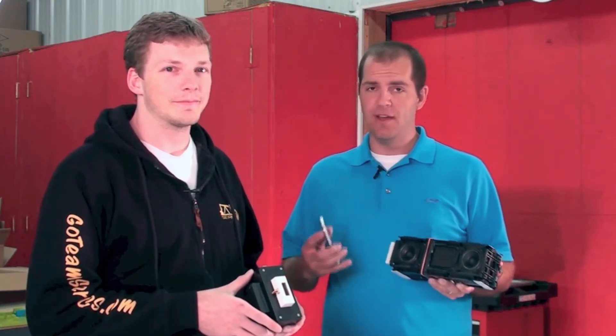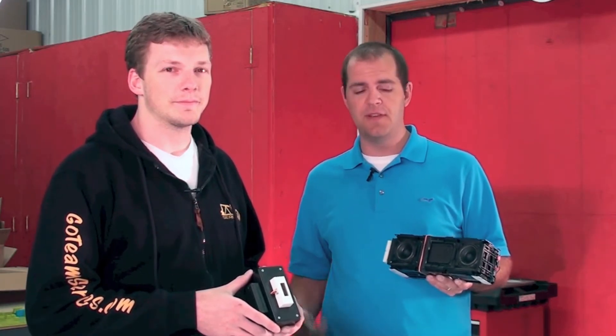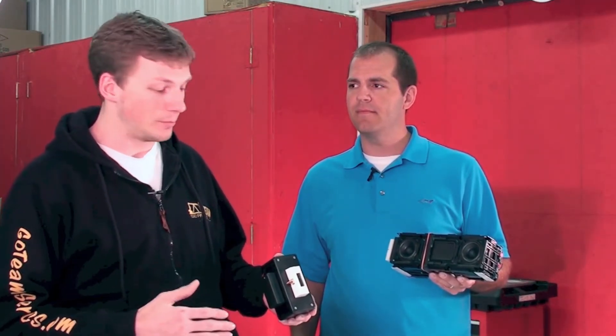How it works is quite simple. You use your smartphone or you control from your computer and you choose your custom tone. You upload it to the base station here. So then when someone like me comes up to your front door, you have your doorbell here, which is touchless, senses my presence.